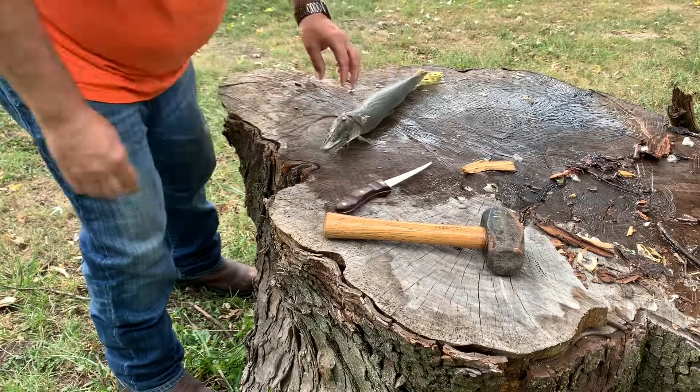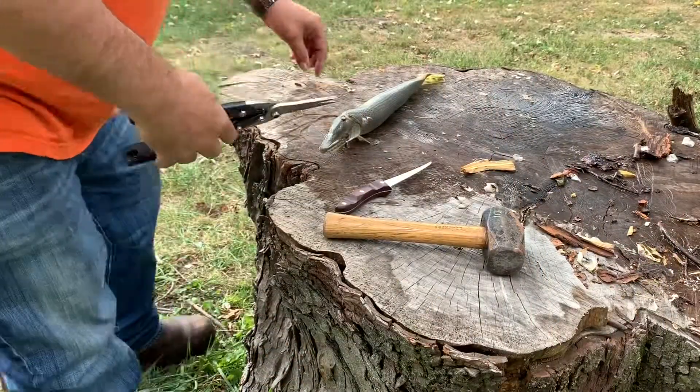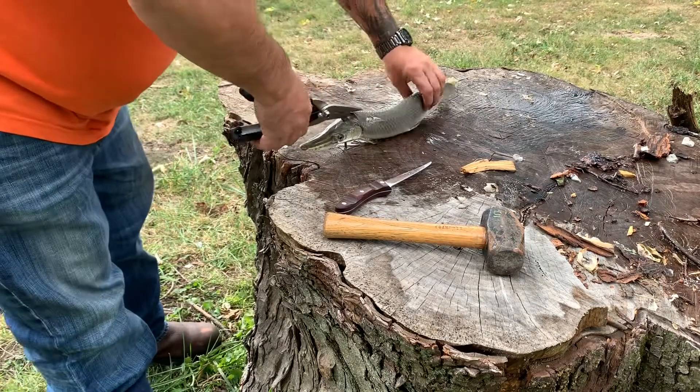I'll be right back — I got to get my other tool I forgot. You cannot cut these with a knife. You have to do it this way. Listen to this.